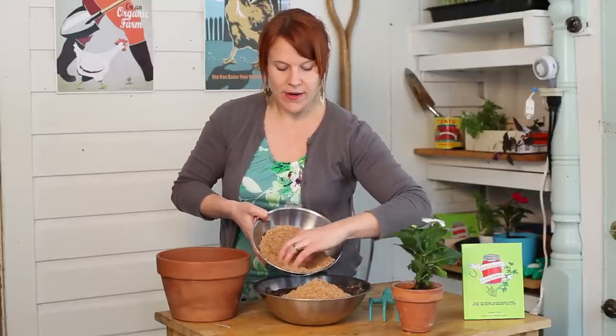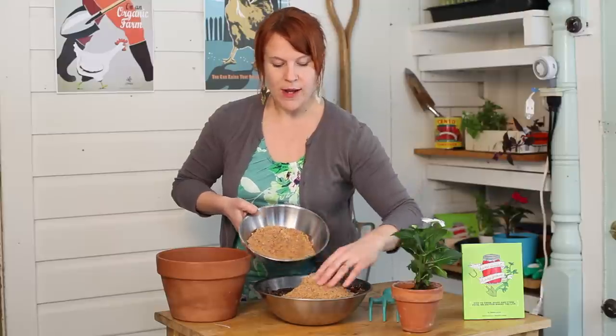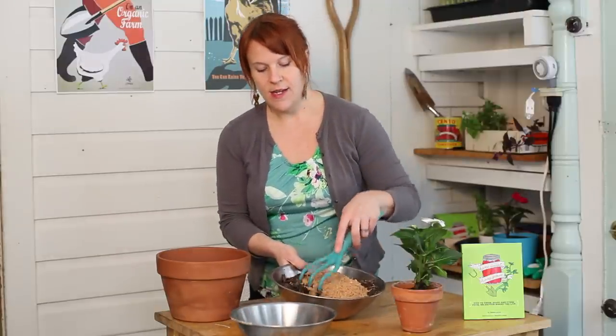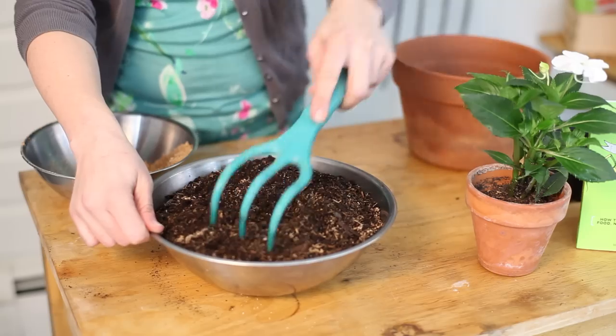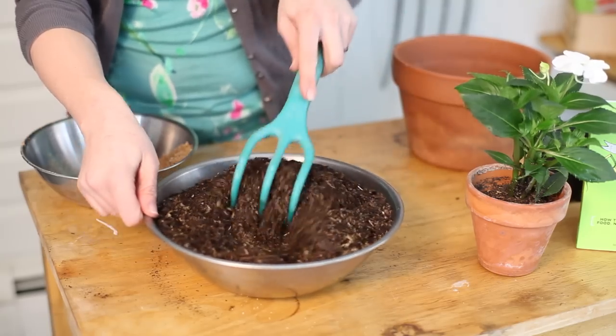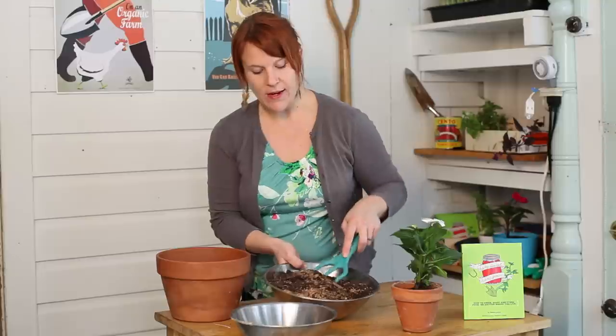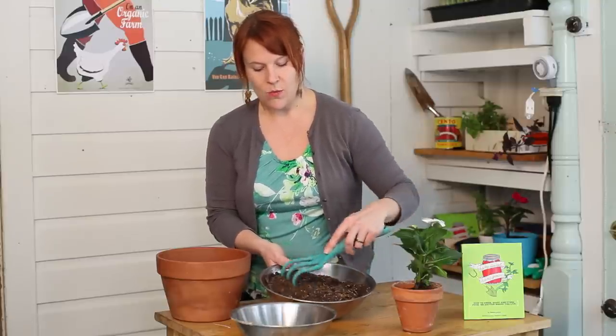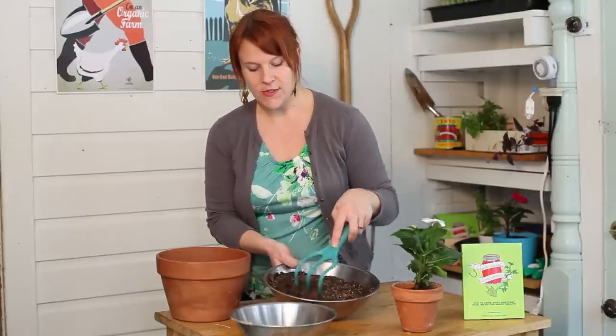This is going to create a great environment for your plant as you're potting it up, to give it really healthy roots and plenty of room to spread out. Mix that up pretty well — you don't need to add too much sand, just enough so that it's mixed in well. It's maybe about a 1 to 5 or 1 to 6 ratio.